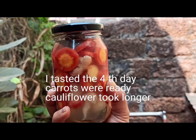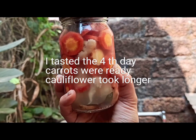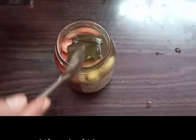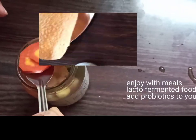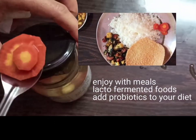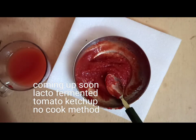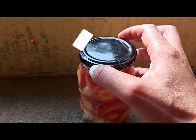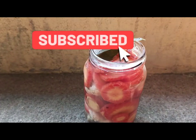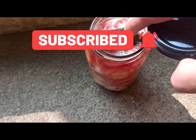It will get very bubbly — you saw mine, it was bubbly. You may use a weight to press down the vegetables. If you use a lid, you will need to burp it daily — that is, open the lid once a day so that the gases are released and there is no risk of the glass bursting. Mine was ready after three days; the carrots were ready after three days. The cauliflower will take a little longer, maybe up to seven days, then you can shift it to the refrigerator.